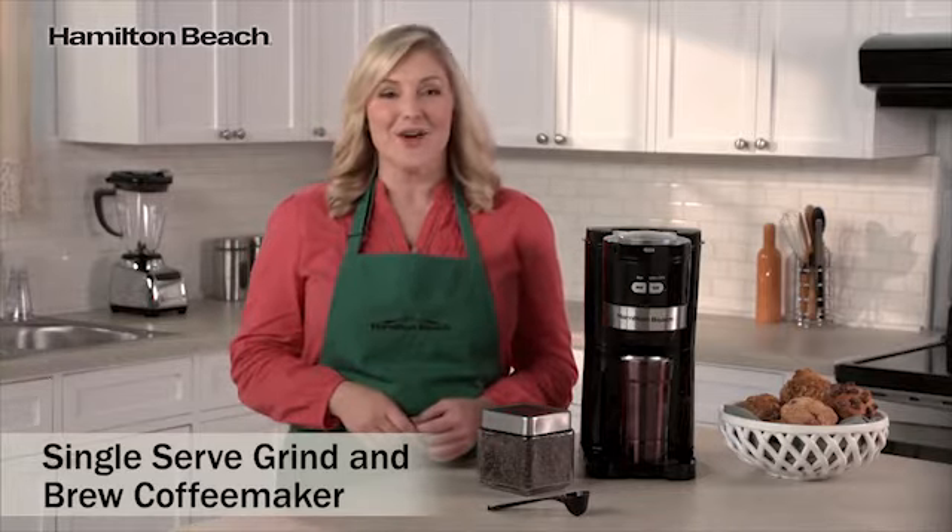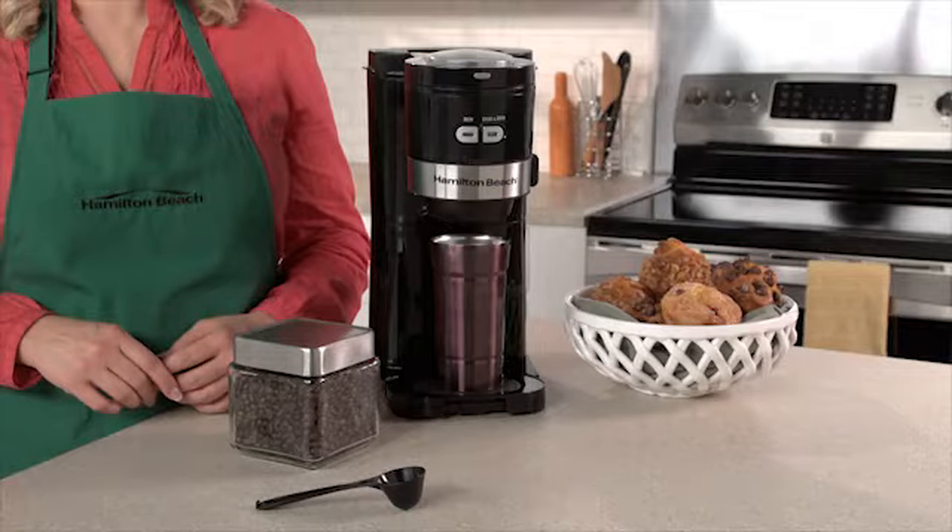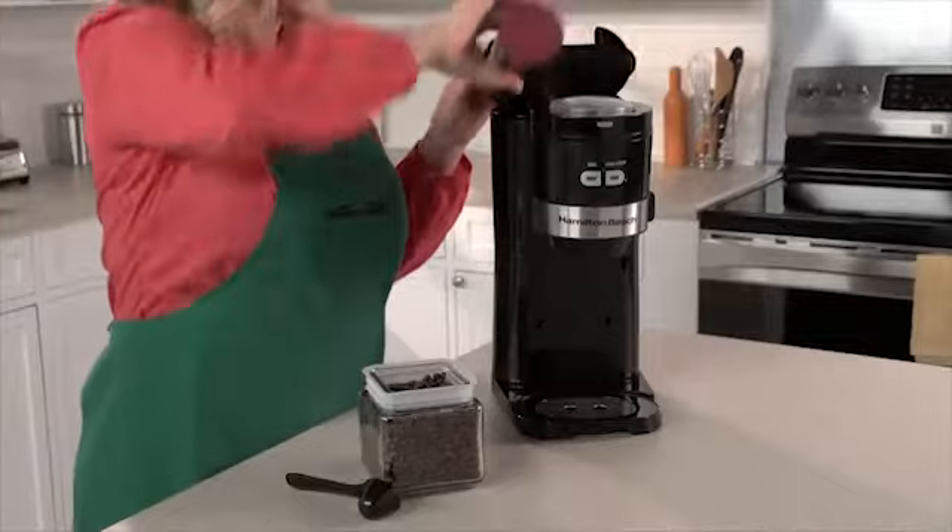With the single-serve, grind-and-brew coffee maker, you can grind your favorite beans and brew a fantastic cup all-in-one appliance. Brew up to 16 ounces of coffee in a snap. Simply fill the water reservoir,